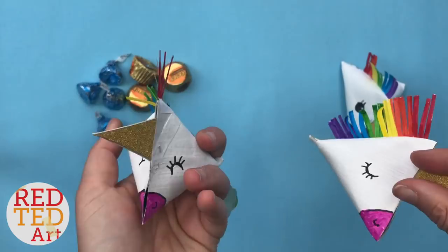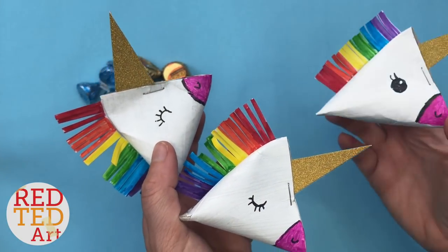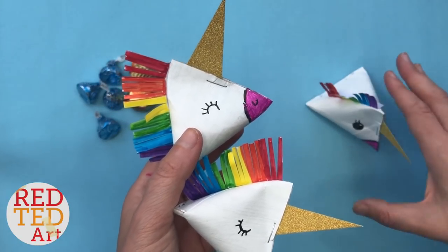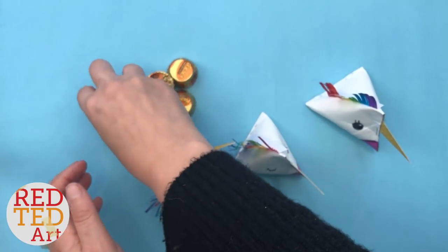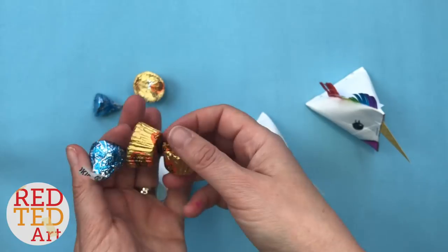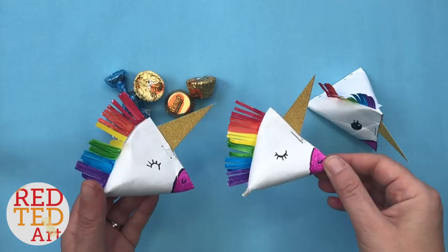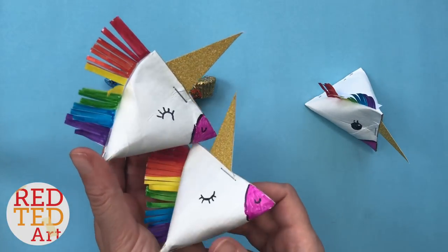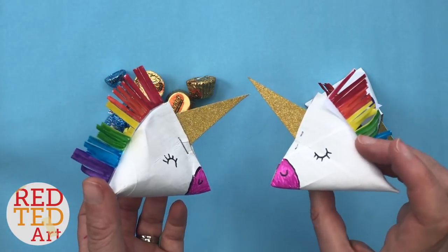We have some quick and easy cardboard tube or toilet paper roll gift boxes for you to make today. These are unicorn gift boxes made from cardboard tubes, and inside we have some lovely little Hershey's kisses or Reese's cups. You can put in whatever you want — they make a lovely little gift box, maybe for end of year teacher appreciation or a birthday party favor. Come on, let's take a look and see how they're made.